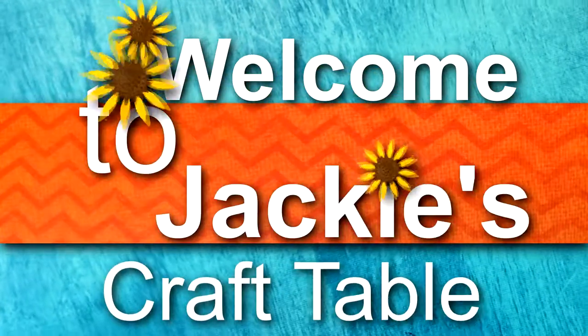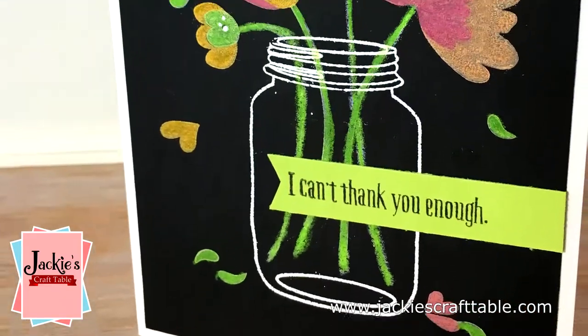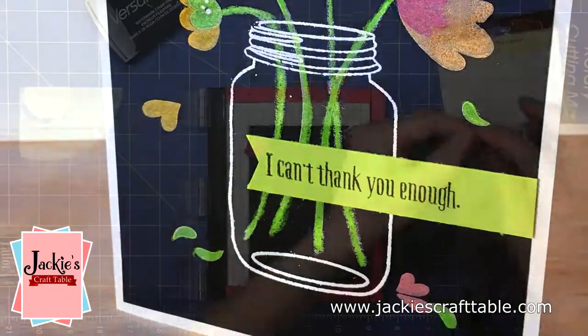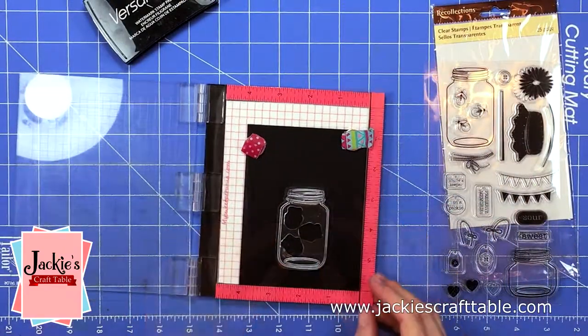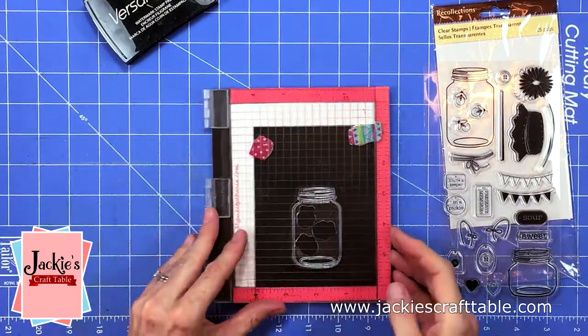Welcome to Jackie's Craft Table! Thanks for joining me today on my blog and YouTube channel. I apologize for being away for so long. We've been out in Utah visiting family and friends, and we've been back for a week now but I'm just trying to get back into the swing of things.